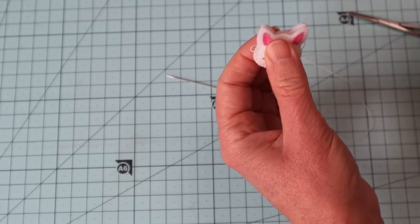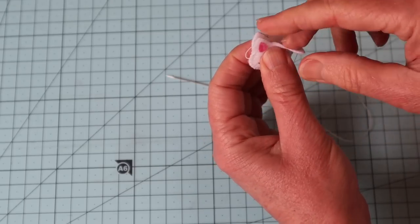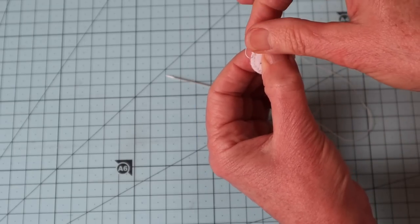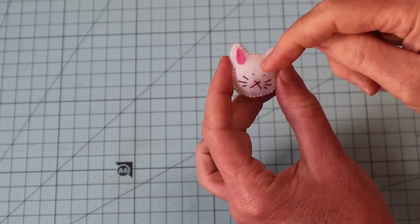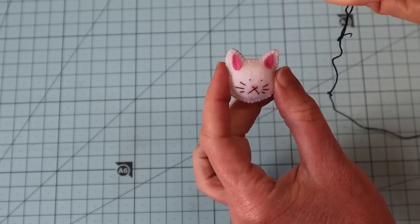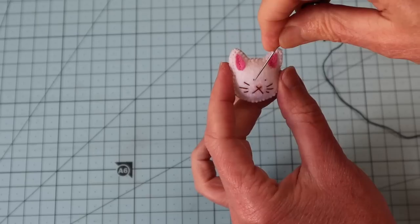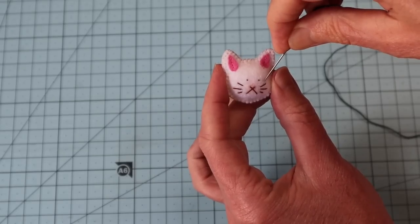We're going to be adding little sleepy eyes and they'll look better if we have some stuffing to sink those little stitches into and pull them in a little. Use your wool felting needle to keep that down. Once you've got just enough filling there, go ahead and glue the backs of those ears, seal those little ear tips together, and let those dry for about 10 minutes. Then go ahead and close the rest of that opening. I'm going to add my two little sleepy eyes with black pearl thread, eight ply, single strand. I've added two tiny marks to show where I want the start of my sleepy eyes to be.